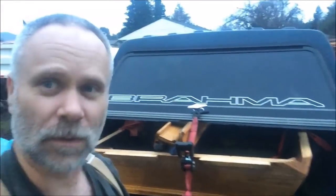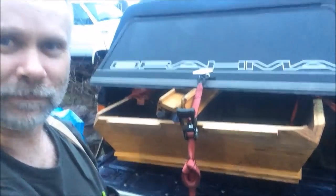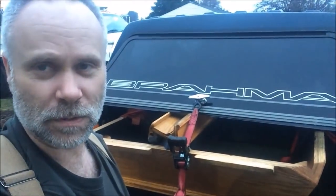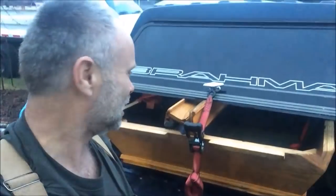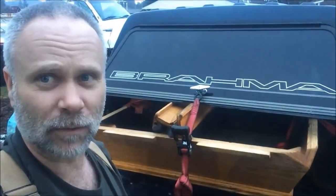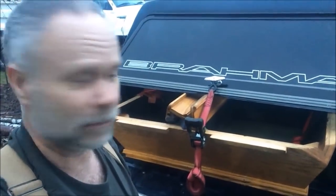Hey guys, Pat here from Grand Country. God is good all the time. That's not a coffin, it's not even a boat — it's a billiards table. I just picked this up today and was a little intimidated about disassembling and reassembling it, but figured man made it, man can take it apart. It took me about an hour to two hours to disassemble it. I need to get this unloaded because it's sprinkling out here.